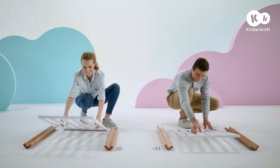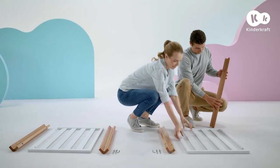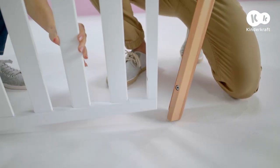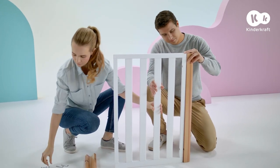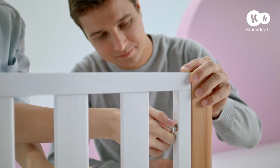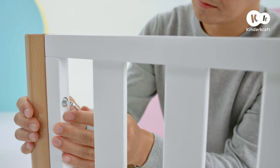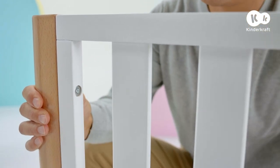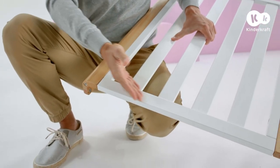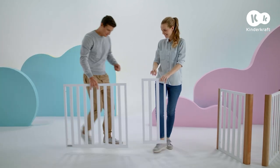To extend Koya, remove the base and side walls, leaving the end panels connected to the legs. If you are starting assembly from the bigger independent cot, place the end panel against the leg where there are only two holes. Connect the end panel with the legs using the long screws. The ends of the legs with the holes for the wheels should be on the wider side of the end panel.